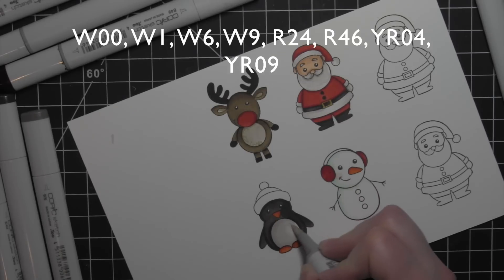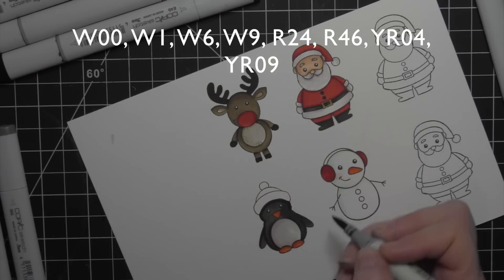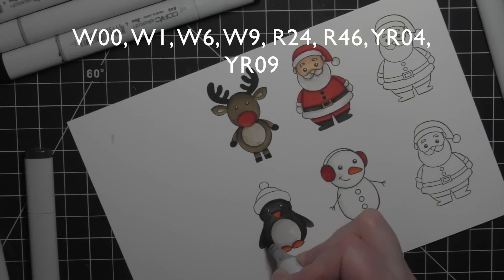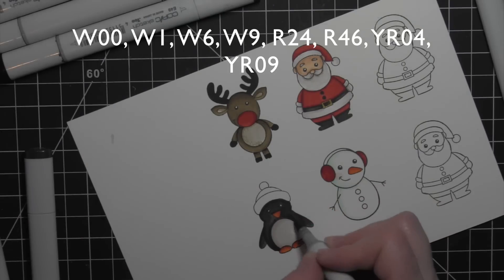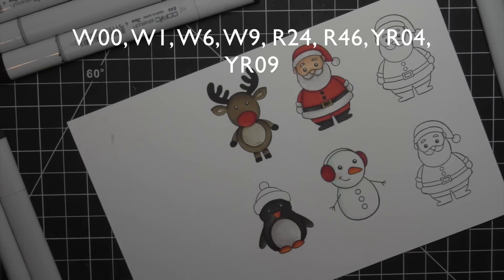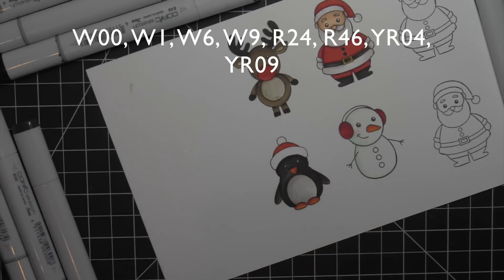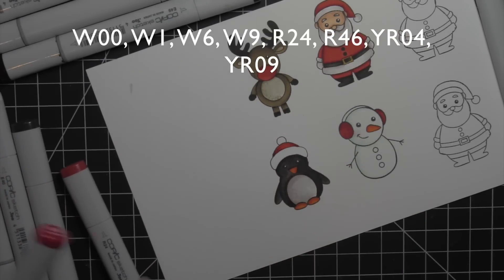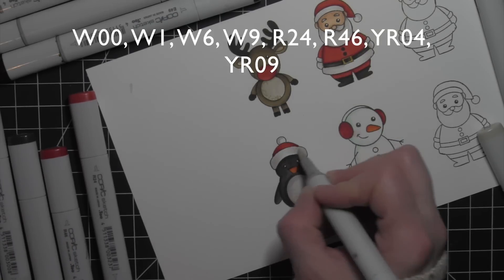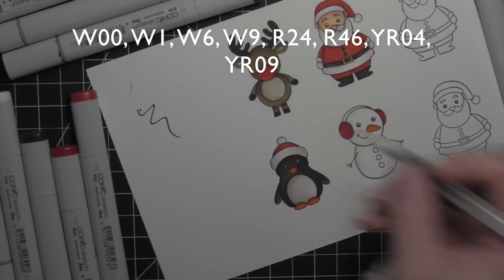I'm not going to worry too much about the eyes on the critters at the moment. I had gone back in with a white pen and added those flecks back in if I accidentally colored over them. But once I have these die cut, I'm going to go ahead and really do some work on all of the eyes to really make them pop. I did a little dot detail for the tummy — I did that on the reindeer and the penguin as well. Added my red for the hat, then I'll use a little of the light warm grays for the rest of the hat and a little dark warm gray for the buttons on the snowman.